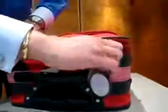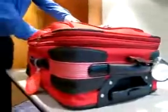To close the suitcase, simply drag the zip pullers back over the open zip. This will seal the suitcase, leaving it undamaged and without evidence of tampering.